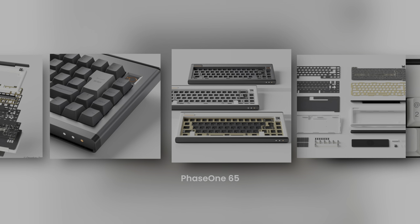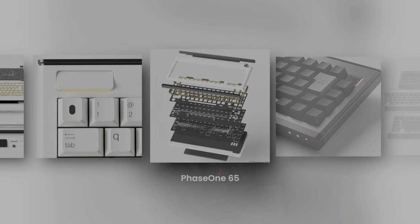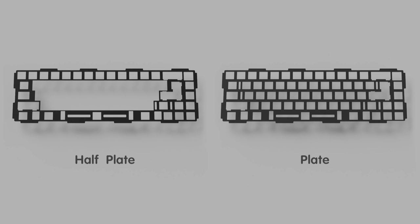The Phase One 65 is going to be available in soldered or hot swap PCB configurations. It will be a gasket mounted 65% board, coming in gray, e-white, or e-beige colors, in window key or keyless layouts, with your choice of full or half plates available in aluminum, brass, polycarbonate, or FR4. The keyboard has a seven degree typing angle, comes with case foam and PCB foam, and includes KBDfans screw-in stabilizers. I personally think it's a very good looking board — I love Dieter Rams and the old Braun designs.